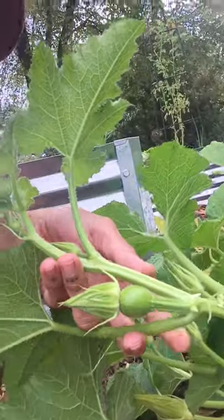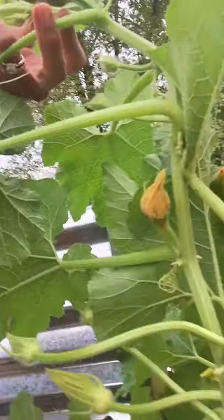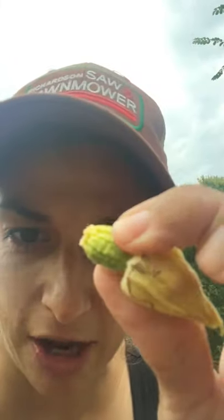Right here we have a successfully pollinated female flower — you can see this spaghetti squash is already starting to bulb out. And right below it, do you see this one? He's already falling off. You can tell he's squishy and soft, his color is not dark green all throughout — this is a sign of incomplete pollination. Since this one is not going to make it, I'm pulling him off.